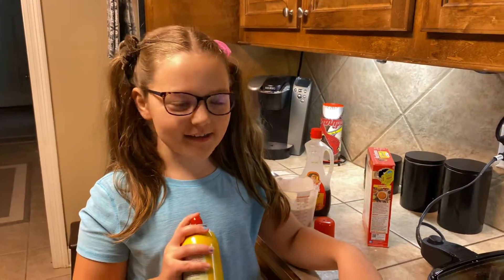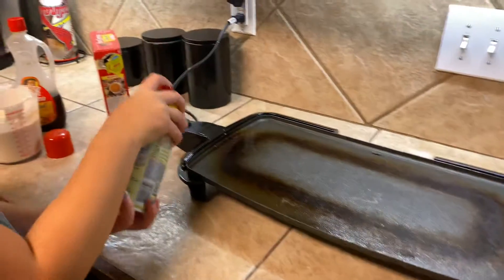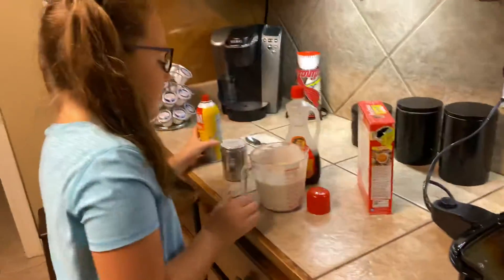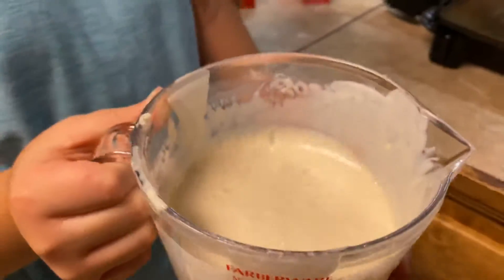Part two of cooking pancakes with Kylie. So first you have to spray it — you just do three lines, and that's it. I already did one video about the pancake batter, so you should watch that video before this one.